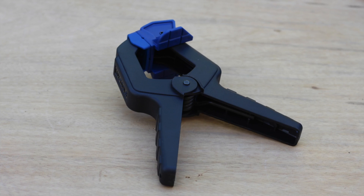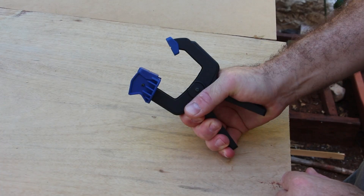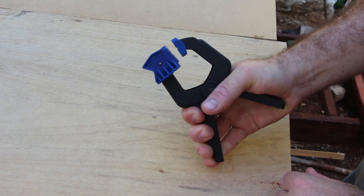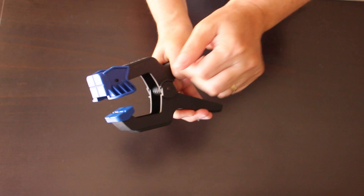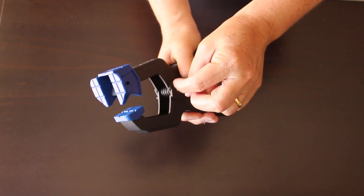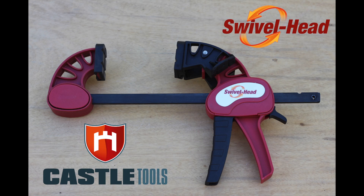The swivel head concept is also available in our 6 cm spring clamps with the same advantages: regular clamping, y-wide, and v-groove.